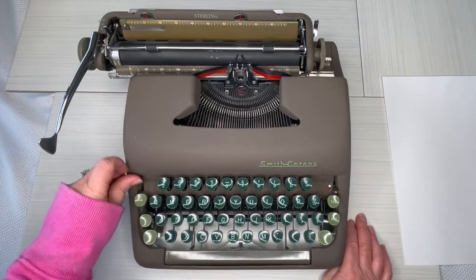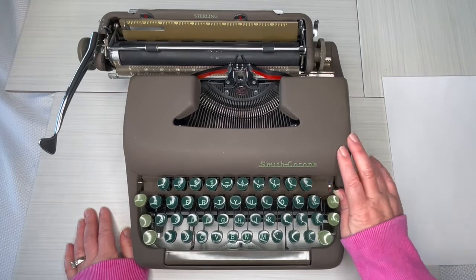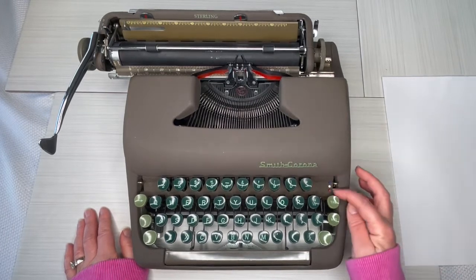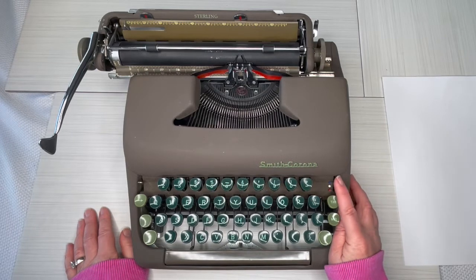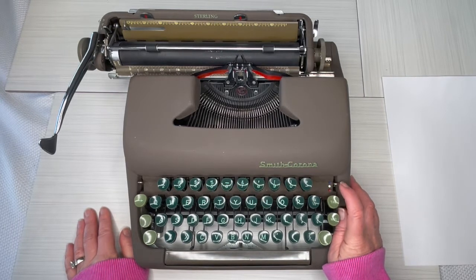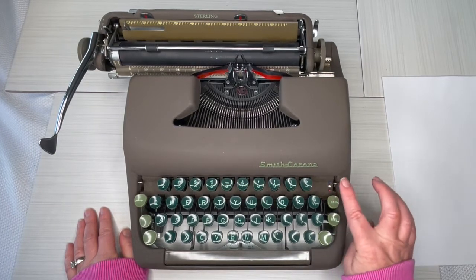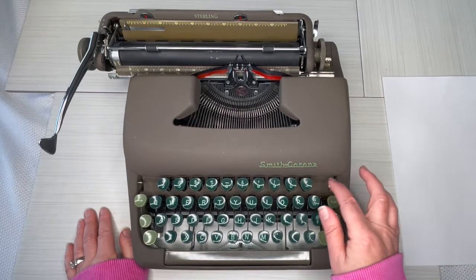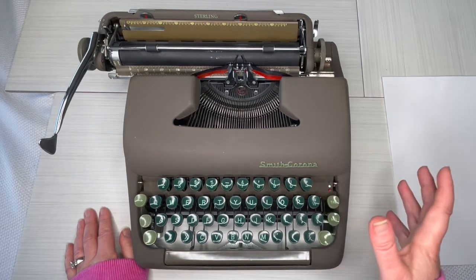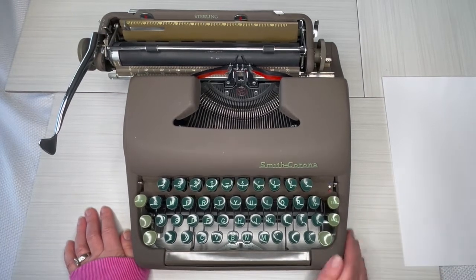Over here is your color selector — it's on red, and you can flip it up for black. In the middle is a white button that means stencil; you will never use it. Don't put it on there because your typewriter won't type properly and you'll wonder what's wrong. Just make sure the selector is solidly on the black or the red — and the little dot looks blue, but it's actually black and red.